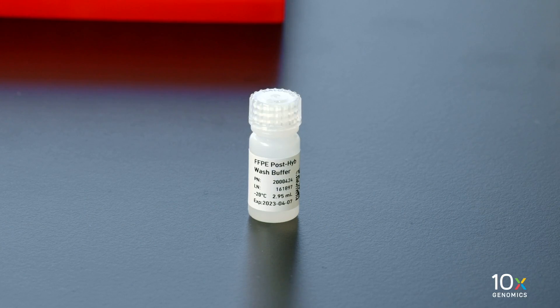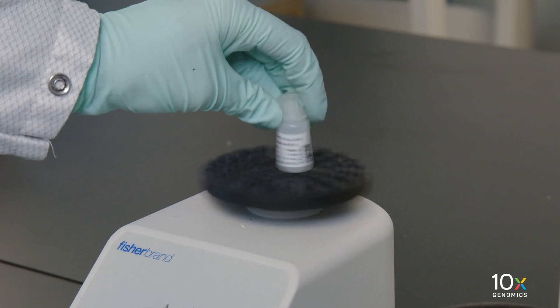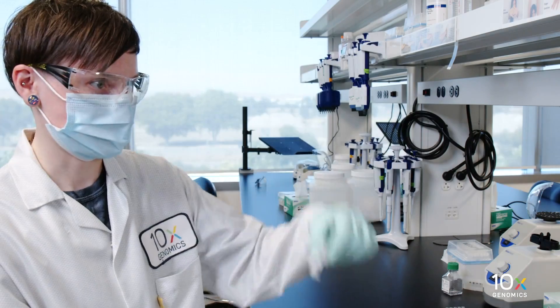Thaw the FFPE post-hype wash buffer at room temperature. If precipitate persists, heat at 37 degrees Celsius until dissolved. Vortex and flick down.